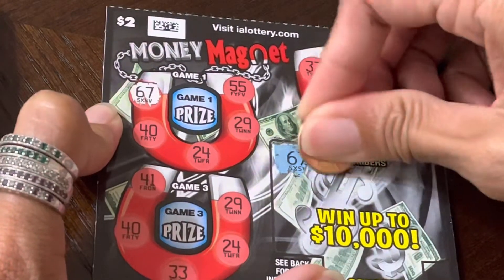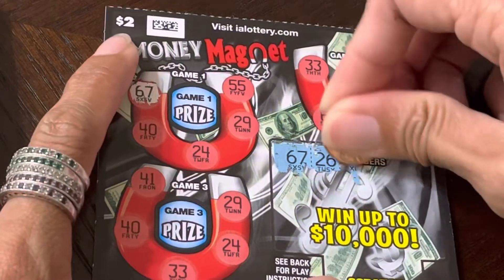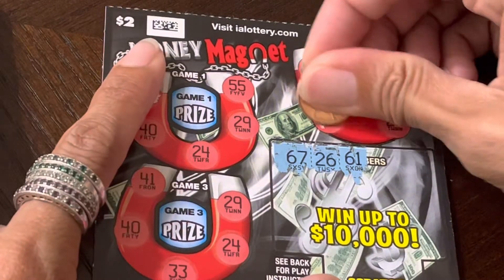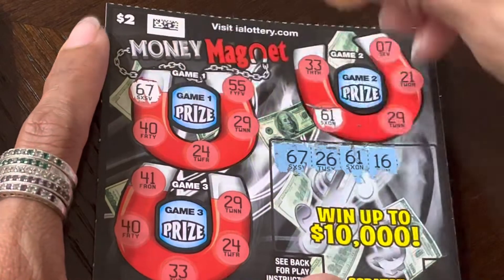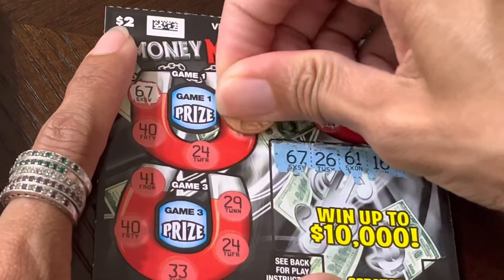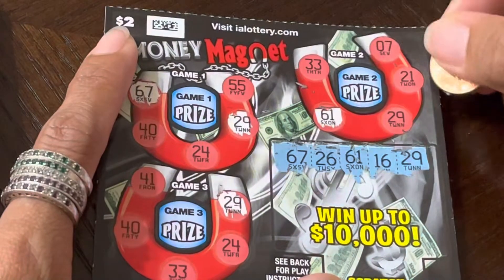And we have 26. Now 26. And we have 61 — there is the 61. We have 16. We have 29.